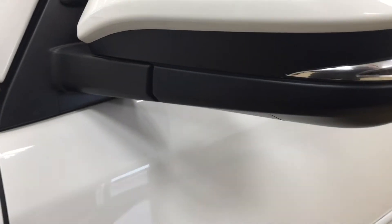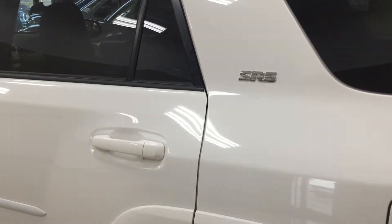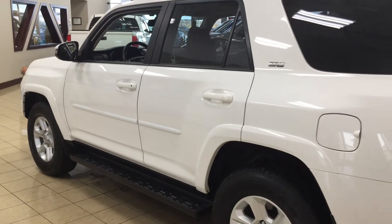You also have your integrated signal lamps, foldable mirrors, heated mirrors, and vortex generators. Taking a look at the top, you'll see your roof rack. The colour you're looking at today is white.